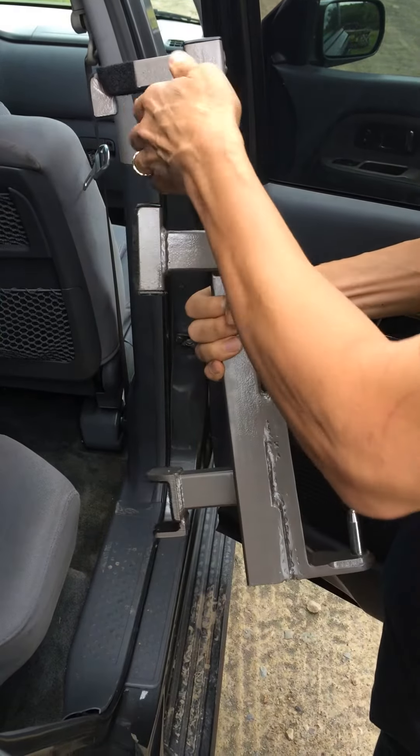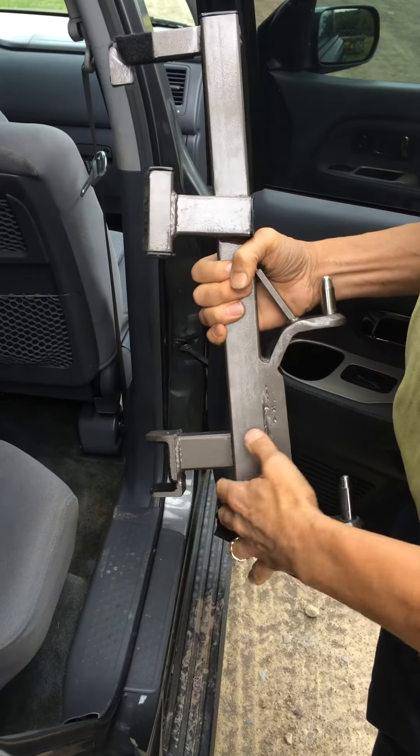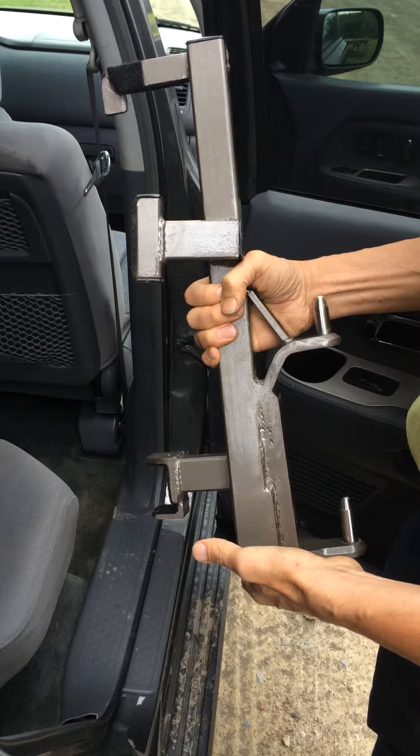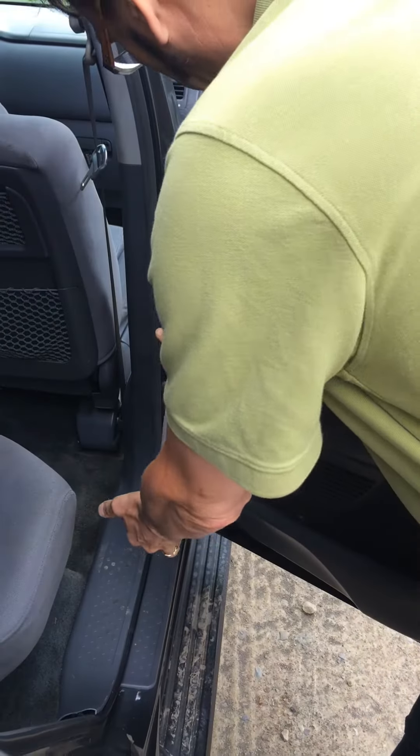So first, this top hook actually hooks right on the top hinge, and the bottom locks into the bottom hinge. We'll show you once just how the process works.